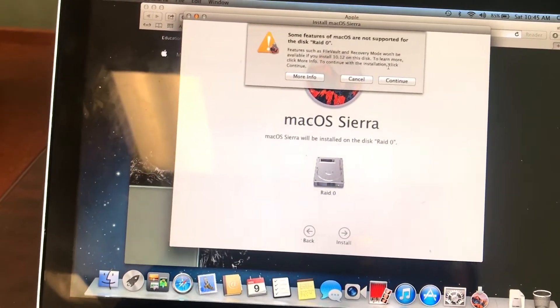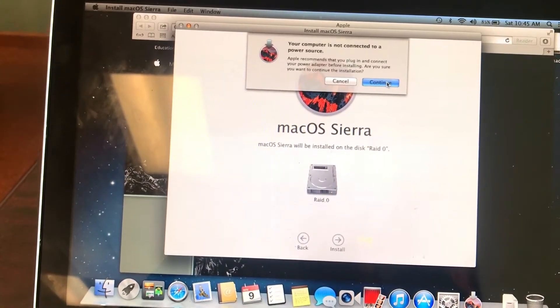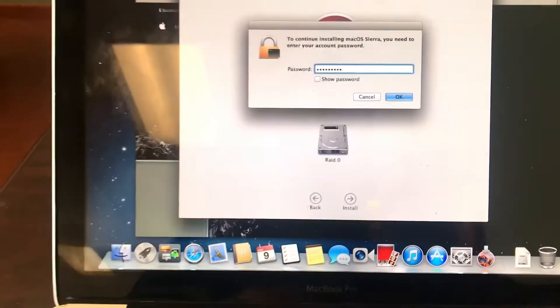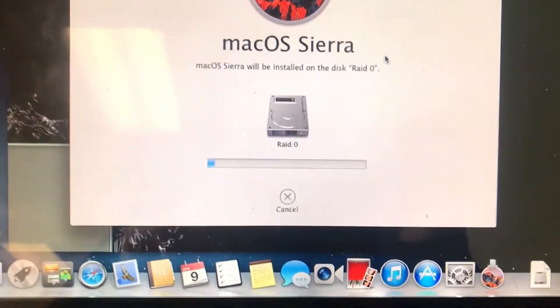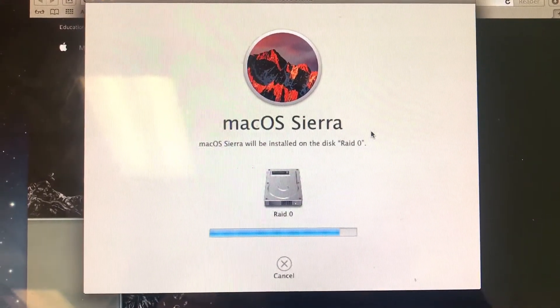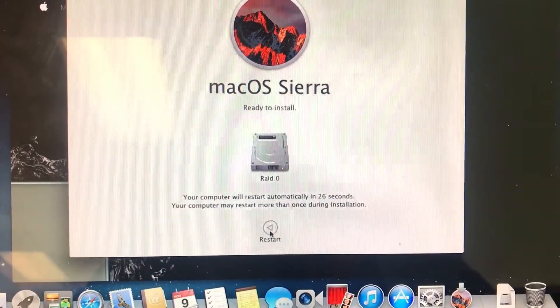Just click the install button, press continue, and have the battery plugged in — I didn't, but I had more than enough battery. Put the password in if you guys already set one for the laptop, press OK, and then it should just automatically do the process for you. I'm going to speed it up and fast forward through it. Then it's going to restart and do the whole installation process.